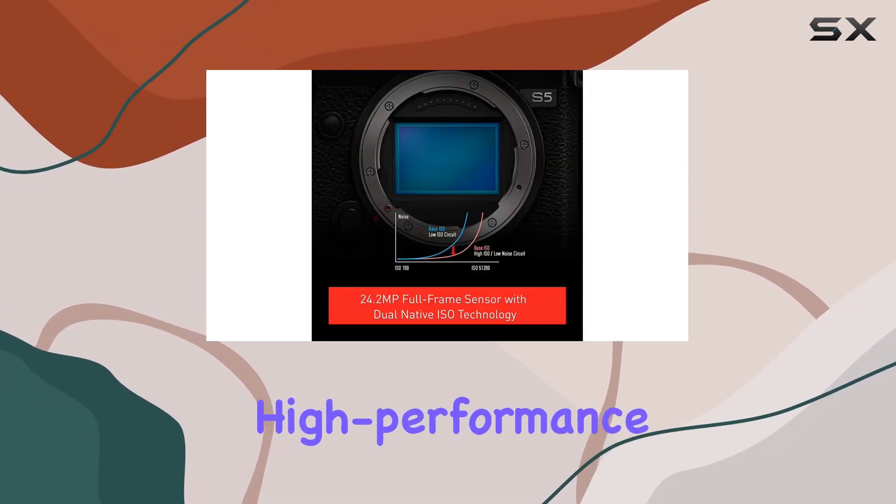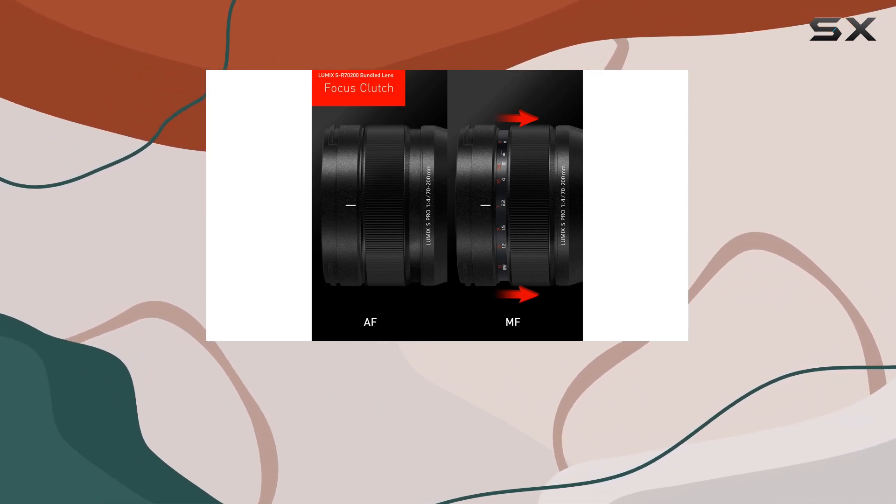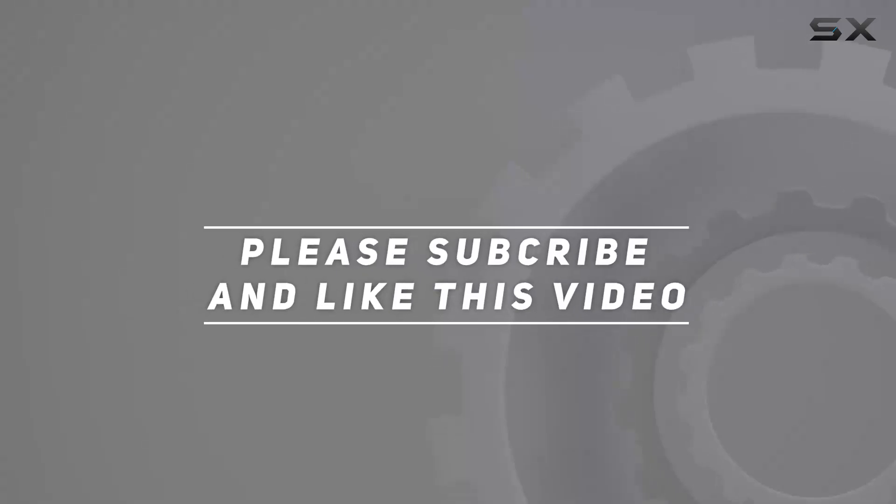It's a versatile, high-performance setup that ticks all the boxes for both enthusiasts and professionals. Check out the video description for an updated price, and thank you for watching.